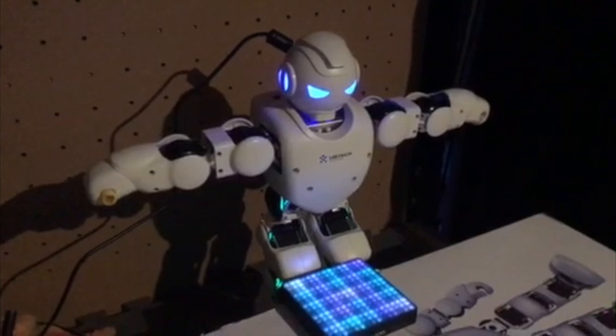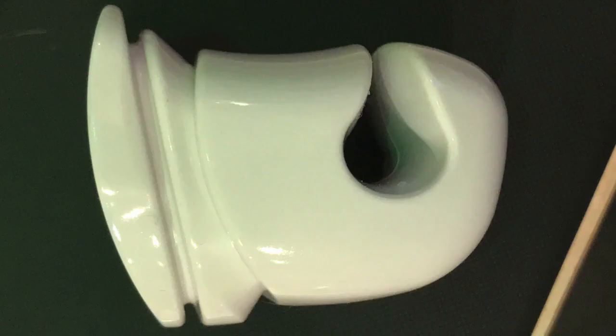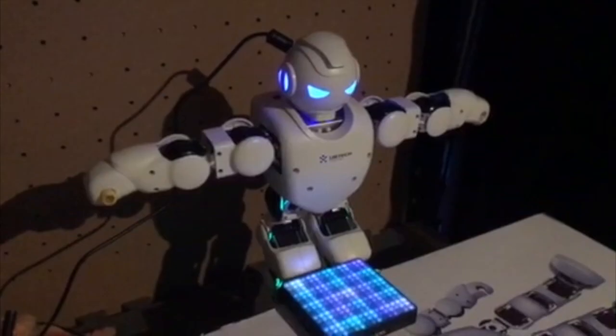So I contacted UBTEC, the manufacturer, to see if they would let me have the CAD for the wrist and hand, and they came back with a definitive no — they don't do that. So in classic Fixedit style I decided I'd open my CAD systems and make my own. In part two of this video I'll show you what I came up with.